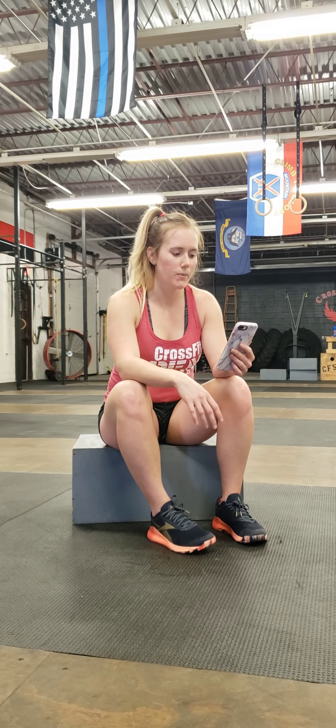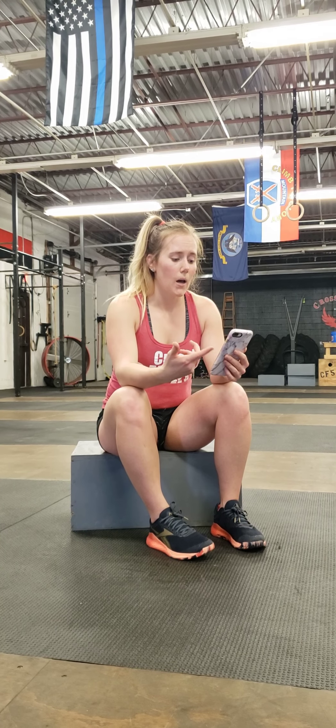Then you guys are going to be doing a Tabata — 20 seconds of work, 10 seconds rest. You guys are going to start with handstand shoulder taps or pike shoulder taps. Either kick up to the wall and do a handstand and tap same hand to same shoulder, go into a plank same hand to same shoulder, or go into that pike position and do the same hand to same shoulder. Then you guys are going to be alternating that with jump squats or rear squats.